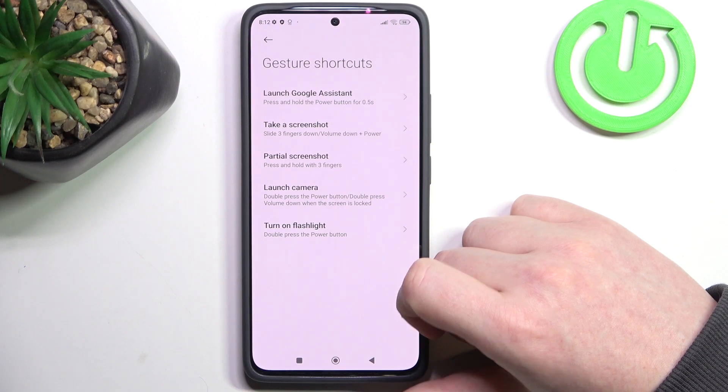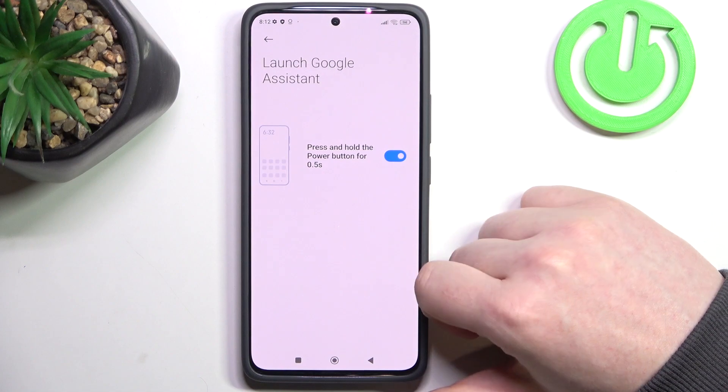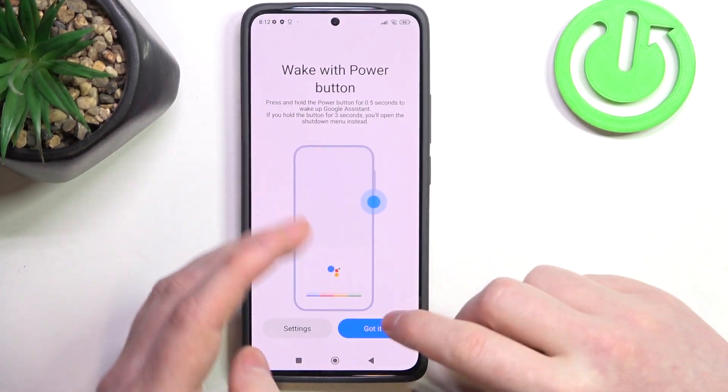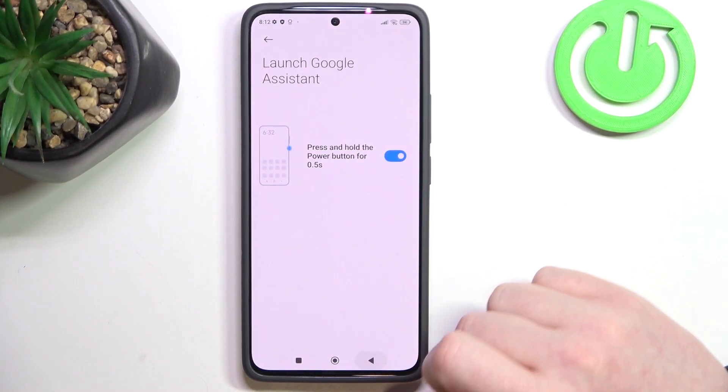Here we have a few different options. The first one being launch Google Assistant by holding the power button for half a second. It works like this. You will also need to set up Google Assistant for that to work properly.